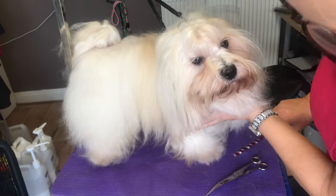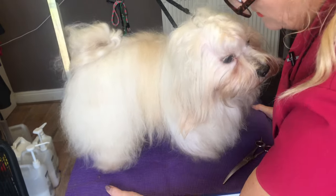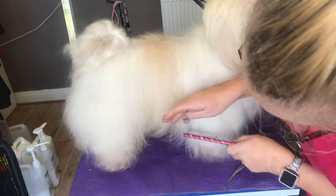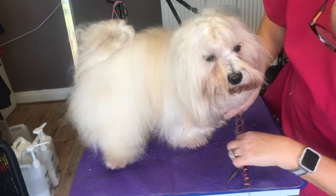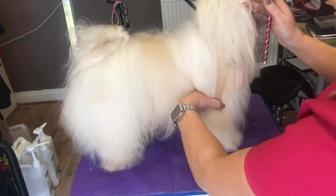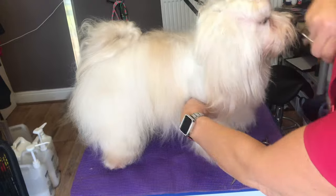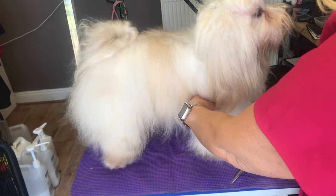So the first thing to do is to comb through - make sure you can get the comb all the way through the feet, through every single part of the paw. And I'm going to hold his foot where I want it to be. This is very long, isn't it Skye? I think we're a bit behind on doing this.